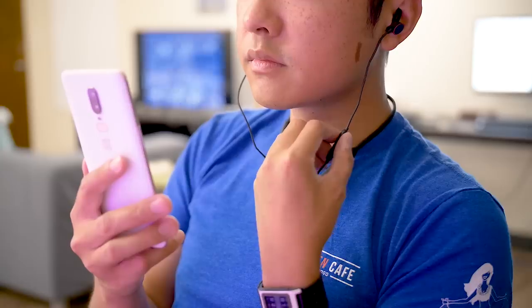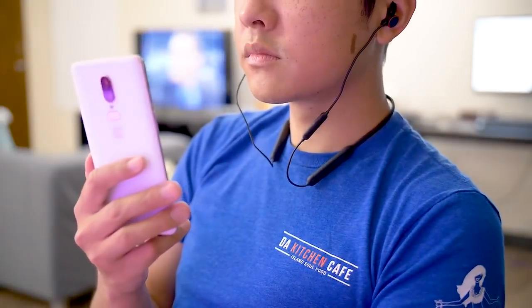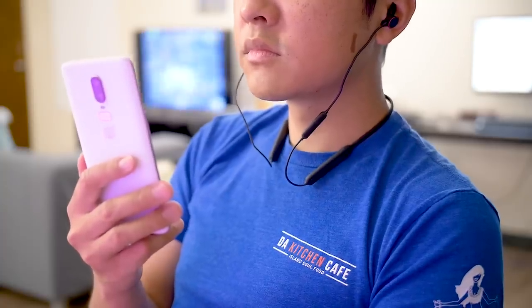I've heard a lot of mixed reactions as to how these headphones sound. The headphones do use AptX, the Qualcomm-created codec, for higher audio quality, but it is a step down from AptX HD. Reports about a total lack of bass are a little heavy-handed, if you ask me. There is just enough bass to make these headphones enjoyable, but I will admit that they could certainly use a little bit more. I don't see any audiophiles really singing the praises of the Bullets Wireless, but for most casual users it will be more than enough.